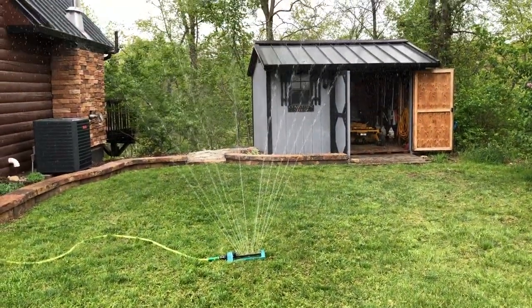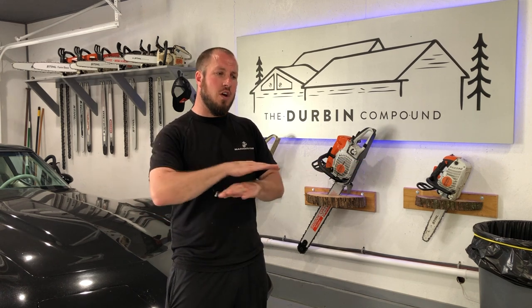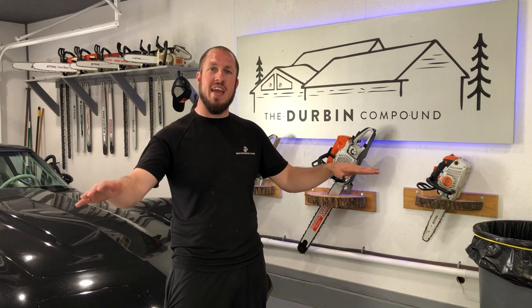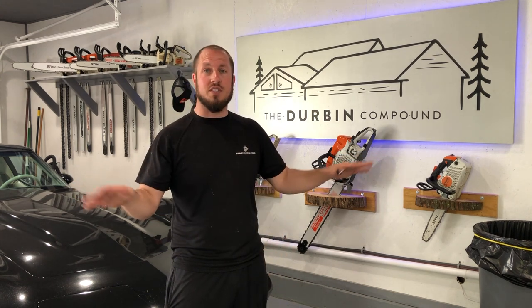This is after you already have an established lawn. If you are starting fresh with a brand new lawn and basically no grass growing, you're definitely going to want to till up the yard, lay your grass seed, and then till it up again to get that grass seed down in the soil. Then you'll want to cover it with hay and water it often. It's a totally different process — this video is strictly just about overseeding.